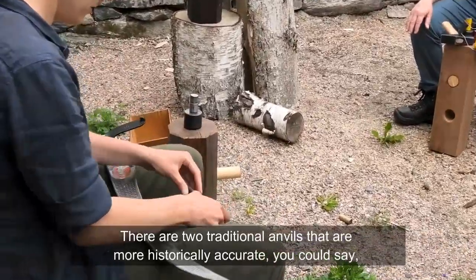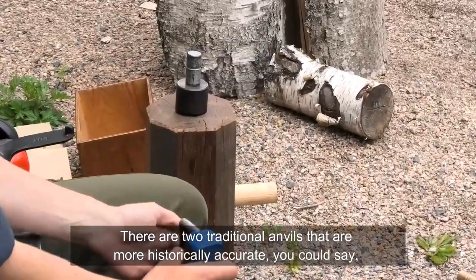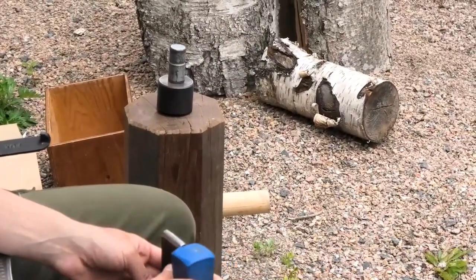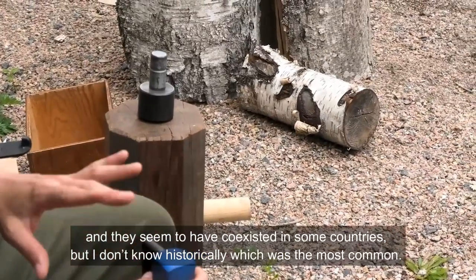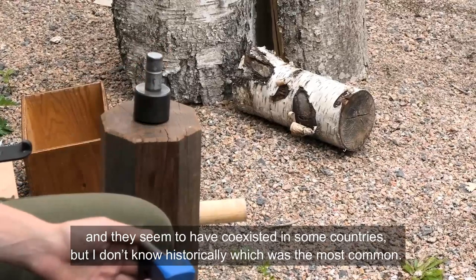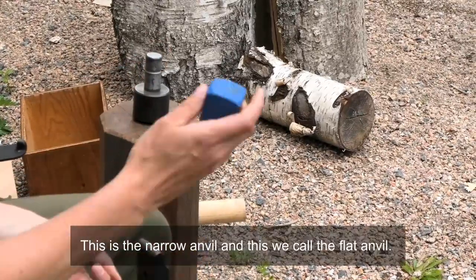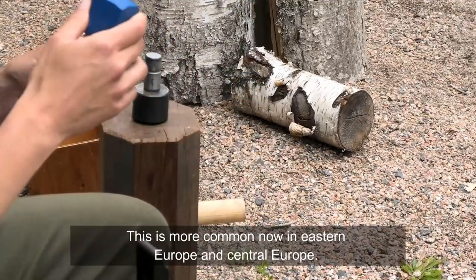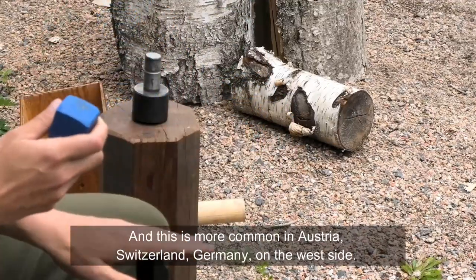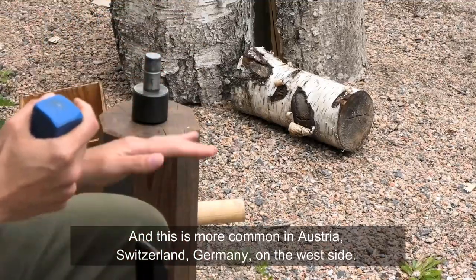There are two traditional anvils that are more historically accurate. They seem to have co-existed in some countries, but I don't know historically which was the most common. This is called the narrow anvil and this we call the flat anvil. The flat anvil is more common in Eastern Europe and Central Europe, while the narrow anvil is more common in Austria, Switzerland, and western Germany.